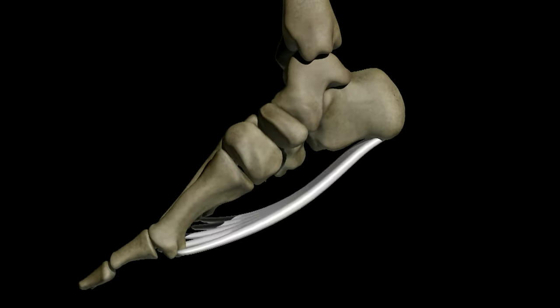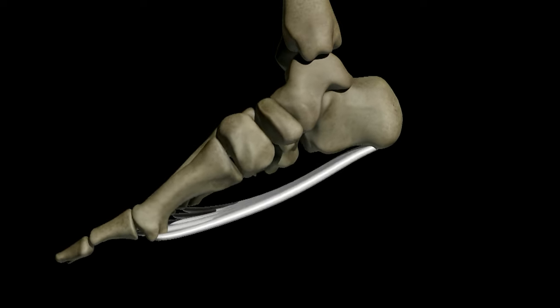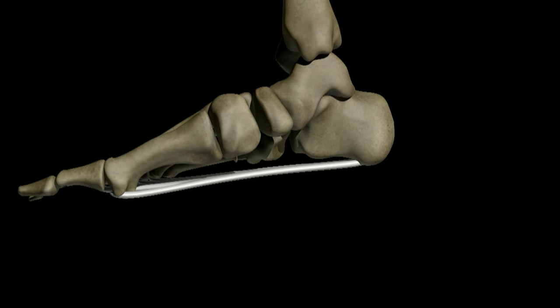Sometimes the plantar fascia becomes irritated and inflamed at the site where it attaches to the heel bone, the calcaneus. This is a condition known as plantar fasciitis.